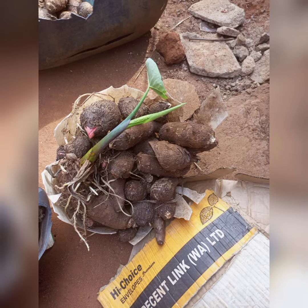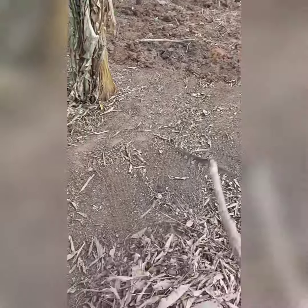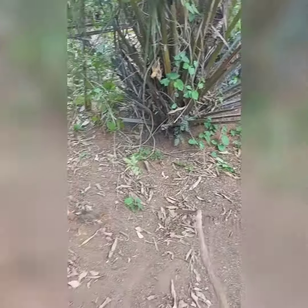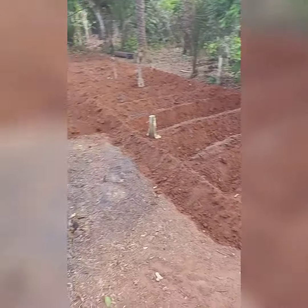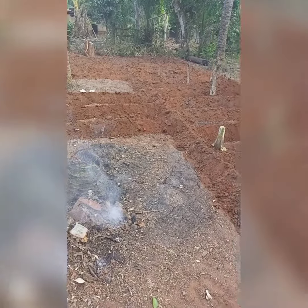Planting cocoyam is very easy. You'll be starting with land preparation — clearing the bush. If you have access to machines you can use them, if not you can make use of your machete. After that, you'll be making ridges, and between these ridges is where you're going to make small heaps, and that is where we are going to plant the cocoyam seeds.